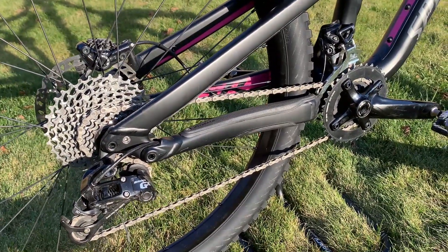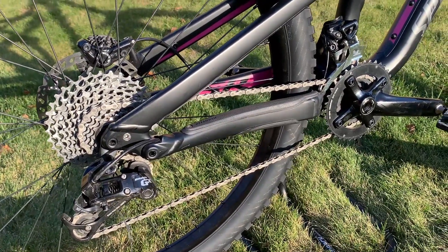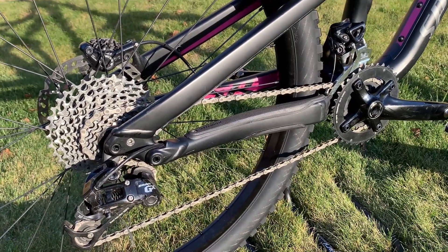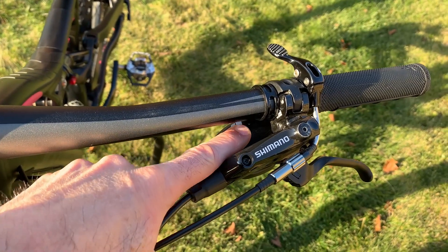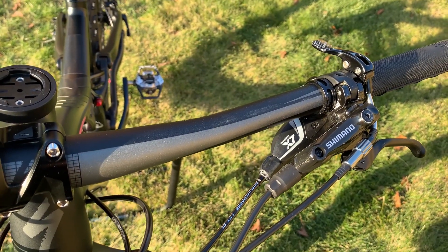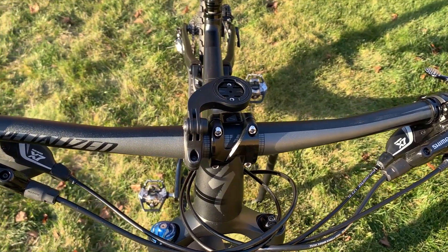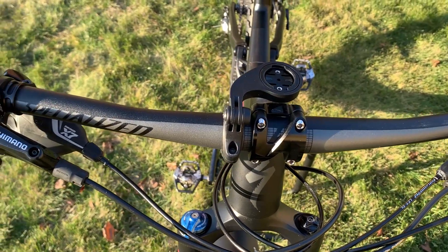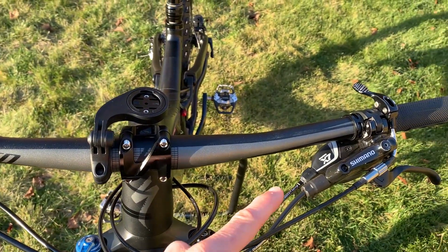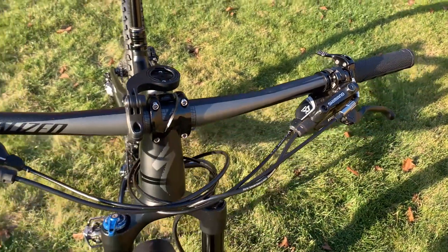Once we get it all taken care of, I'll let you guys know how much the parts were and how much it cost to make this conversion. Obviously we're going to get rid of the shifter for the front derailleur entirely. The existing shifters are X7s, but we're going to have to switch to a 12-speed. Imagine how much weight we're going to save by deleting the shifter and the front derailleur.